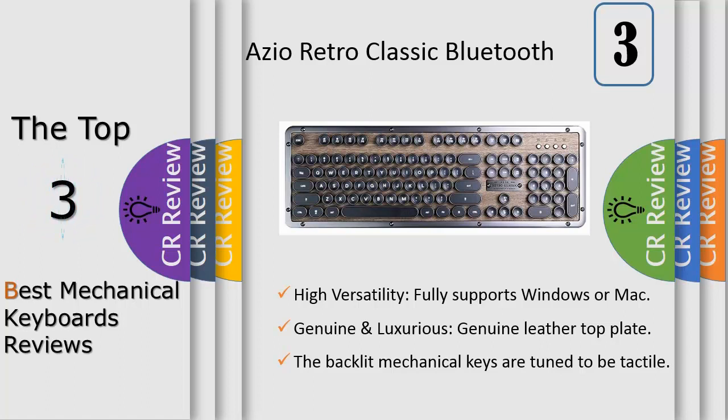Utilizing feedback from our customers, we present not only the evolution of our original MK Retro, but the most luxurious mechanical keyboard available today.